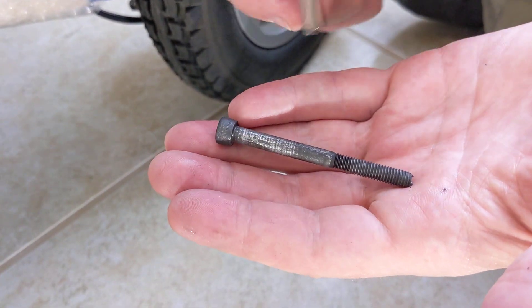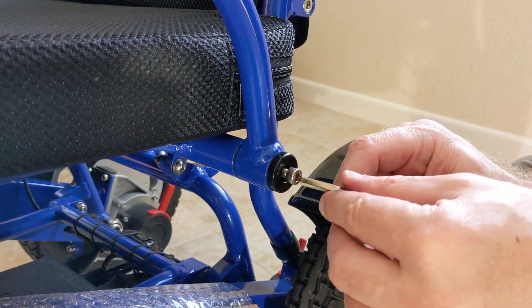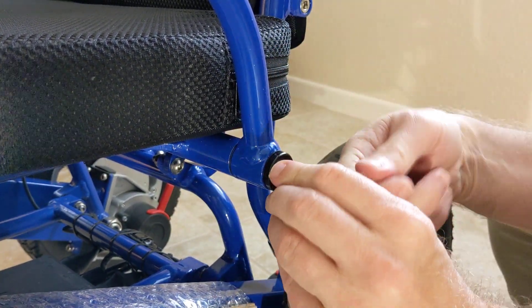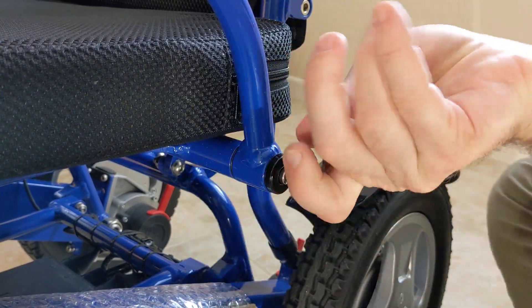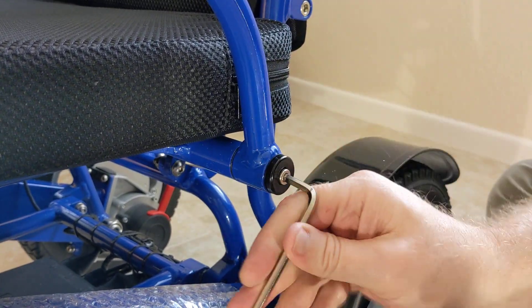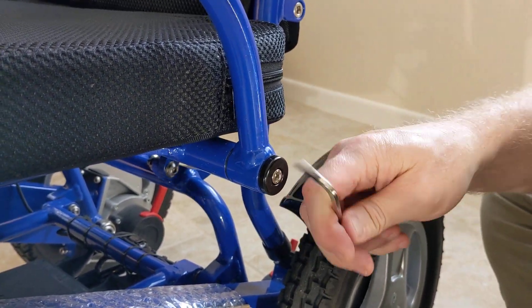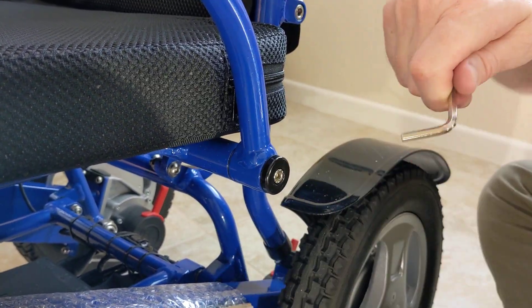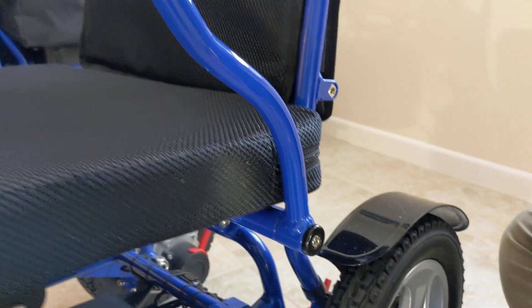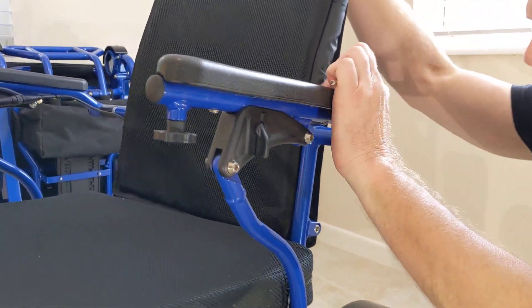I just want to point something out. Before I put this screw back in, I would want to use oil and lubricate the screw itself to minimize any metal filings from attachment and reattachment. If you're going to attach and detach these on a fairly consistent basis, you don't want to strip the actual threads. I didn't make this so tight that I'm jamming it, but tight enough where there's really no play in the actual chair.